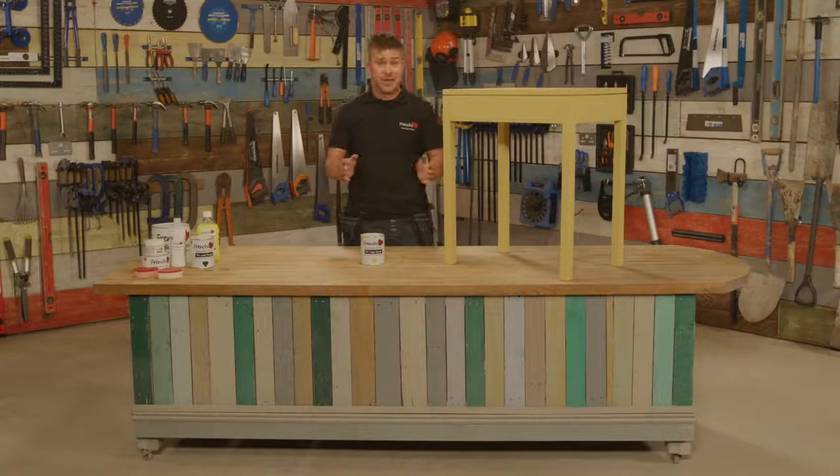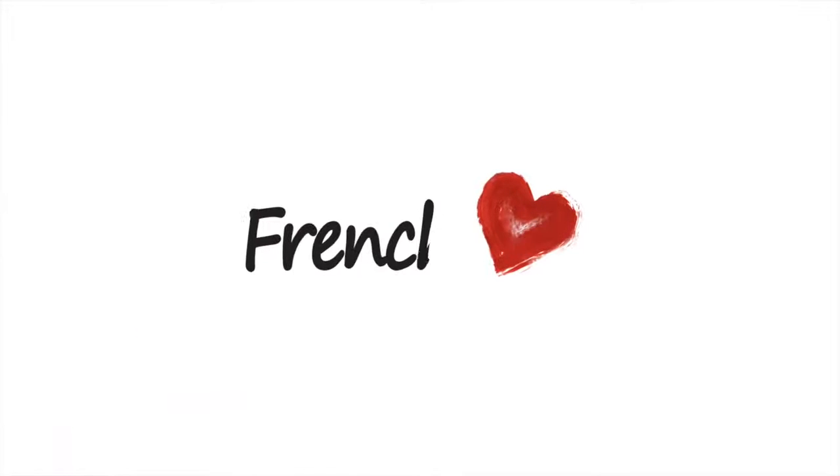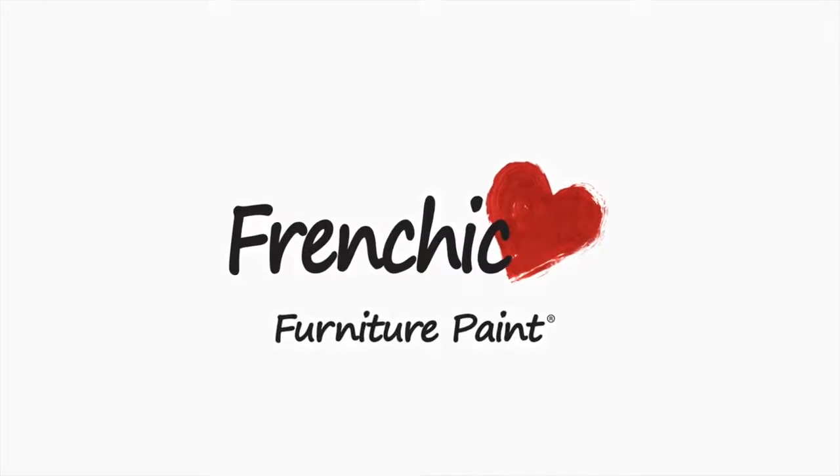If you're looking for more tips, advice, and inspiration, join the Frenchique Fan Forum on Facebook, or find a stockist on the website frenchiquepaint.co.uk. We'll see you next time.